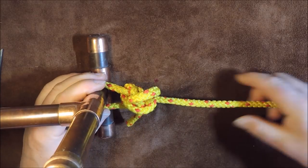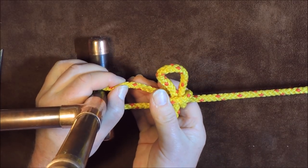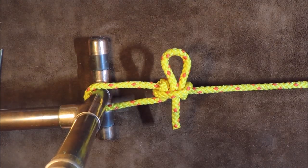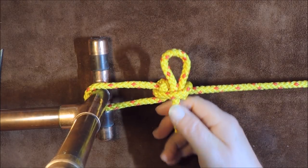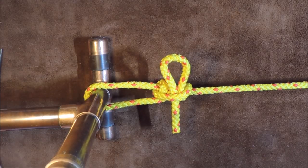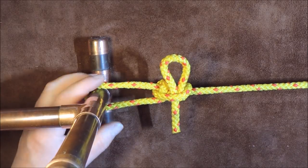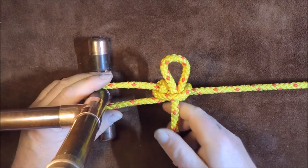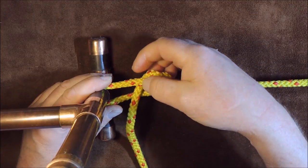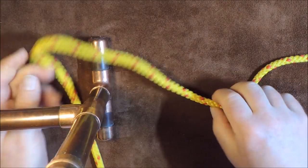Now we have the taut line hitch. If I pull, that is nice and tensioned — we have a slipped taut line hitch. When I pull on this tag end, it will undo it. It's a fantastic little way of holding a ridge line for a tarp or a washing line. Let's undo this and show you the midshipman's hitch. There's a very, very slight difference — these two knots are exactly the same except for one slight difference.